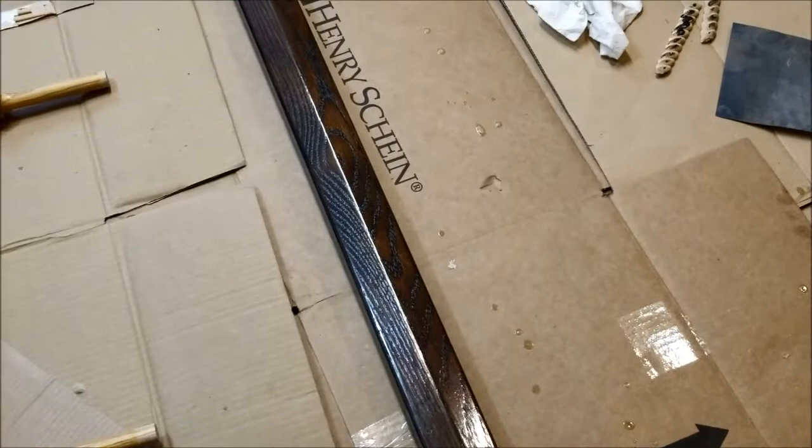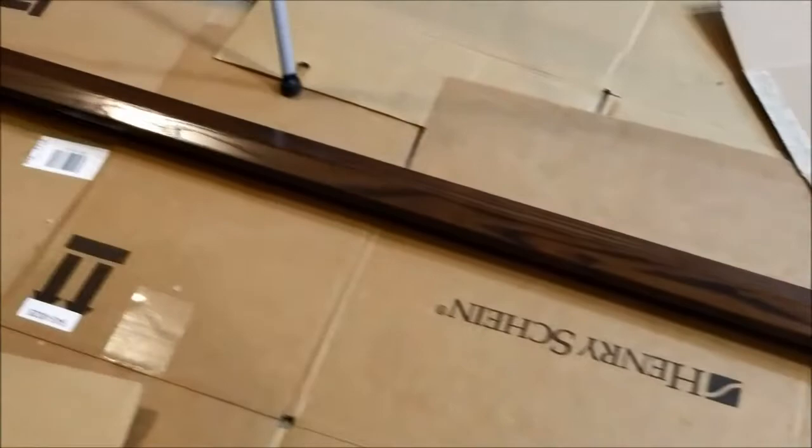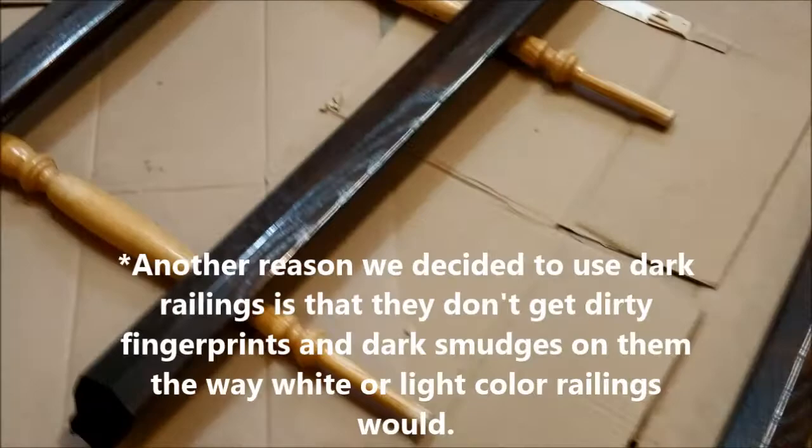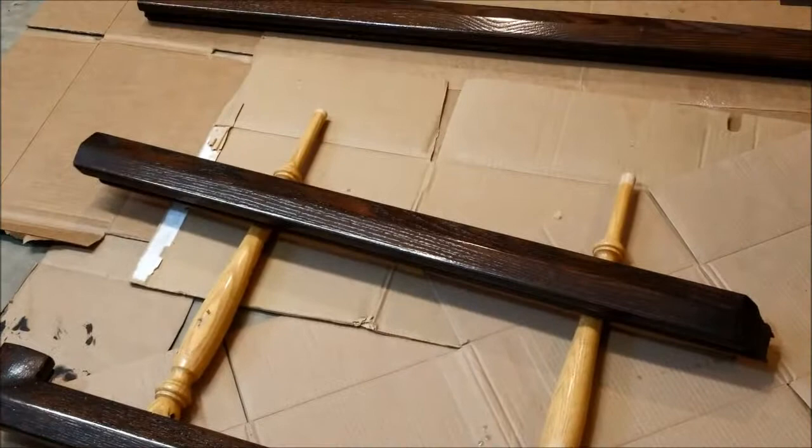It's kind of cold outside right now, so I've had to clear my garage and lay down a bunch of cardboard here to do the staining and coatings of polyurethane. I'm just waiting for these top caps to dry, but I've got these other pieces ready to go and they're looking great. It's going to be a nice contrast with this dark stained oak against the white balusters we have over here.